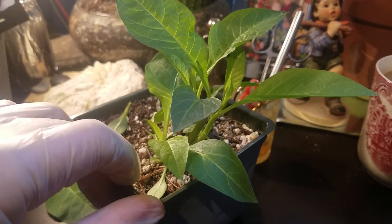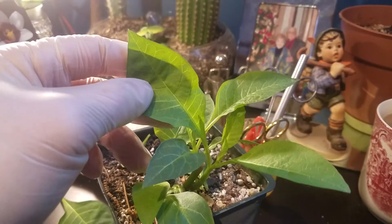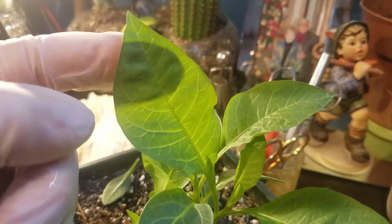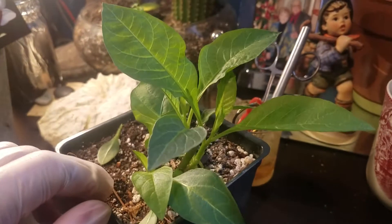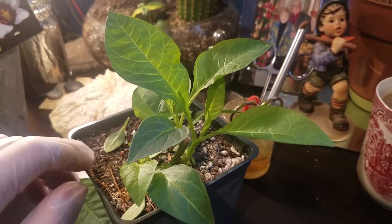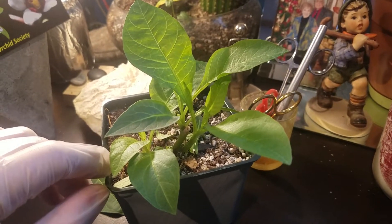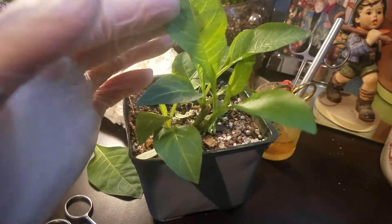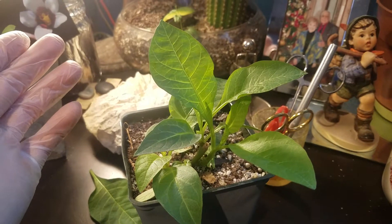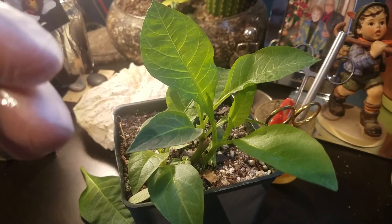Deadly nightshade is a relative of the pepper plant — your bell peppers, your hot peppers, your superhots. They're all in the same family, and you can see the leaves look really similar. It might actually be pretty hard to tell one of these apart in the garden if they were growing side by side. So if you're ever growing any deadly plants like this, or any plants that are harmful or toxic, keep them away from your vegetables. It's pretty common sense, but it's so easily misidentified — the leaves look exactly like my pepper plants.